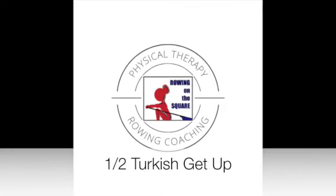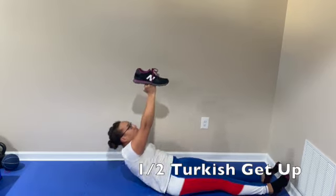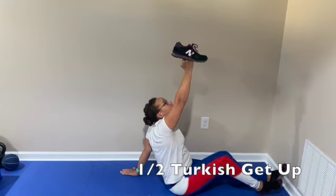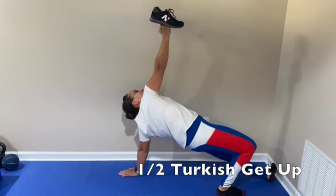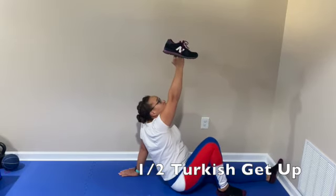Half Turkish Get Up. Lying flat on your back with a shoe balanced on your fist, you're going to push up, bring the arm back and bend the knee on the same side as the shoe, and then extend up into a full flat position.